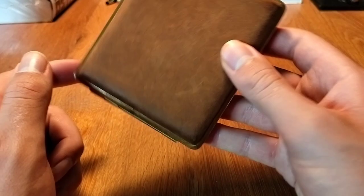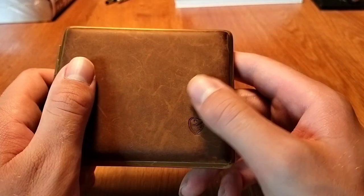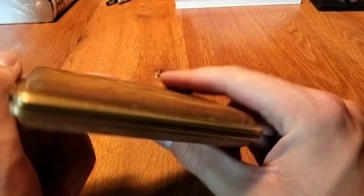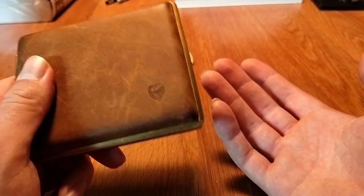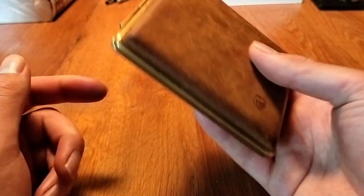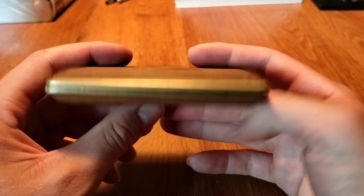It fits nicely inside a jacket pocket, and I most of the time put it in my back pocket and barely notice it there. The whole point of a case is so your cigarettes or cigarillos won't get crushed when you sit on them. You can easily sit on this thing and it doesn't break — German quality.